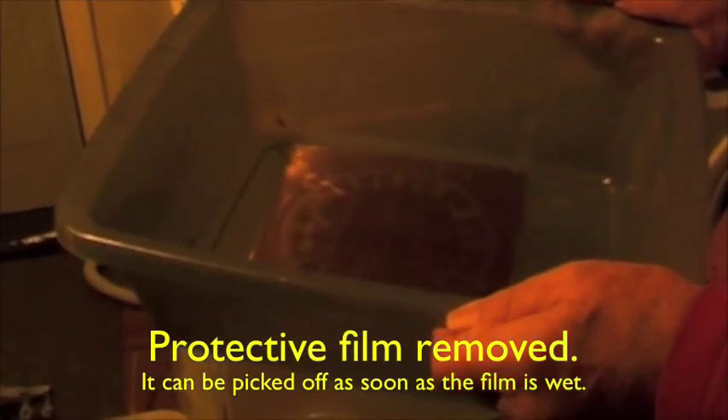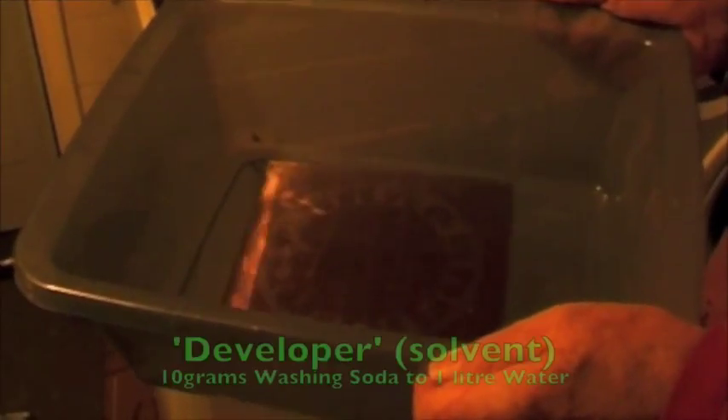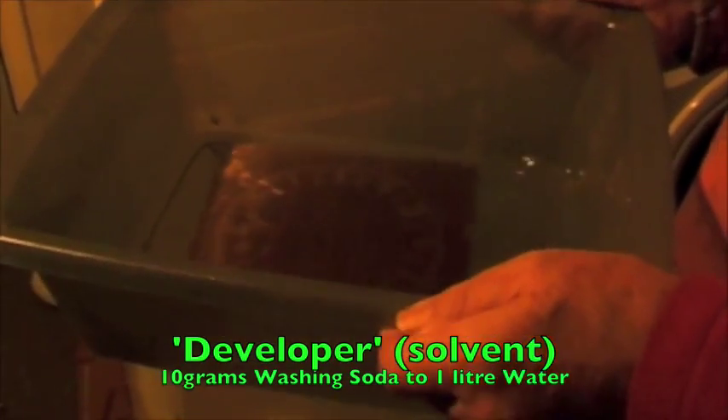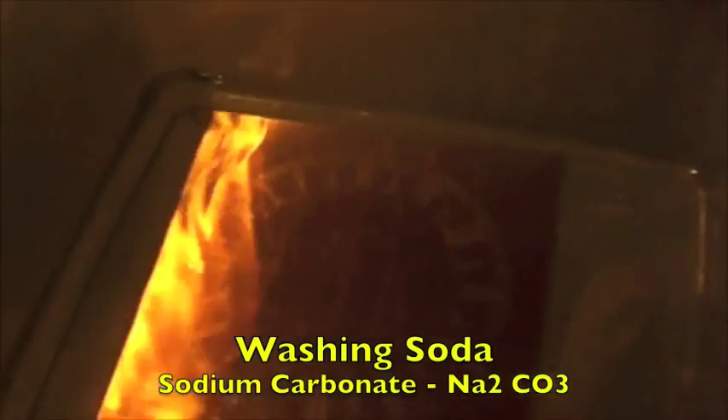The plate has been exposed for 10 minutes and now it's been placed in a developer which is really a solvent — 10 grams of washing soda to 1 litre of water — and that will etch away or dissolve away the parts that were protected by the black lines on the film, and as you can see that's happened quite nicely.